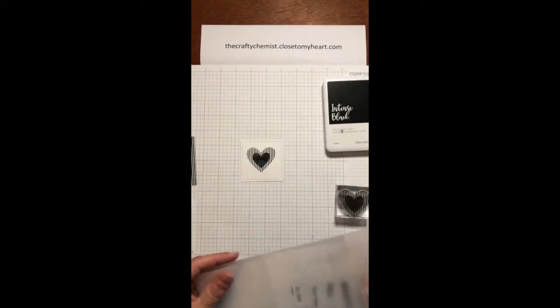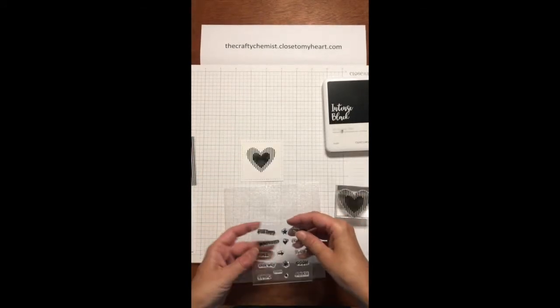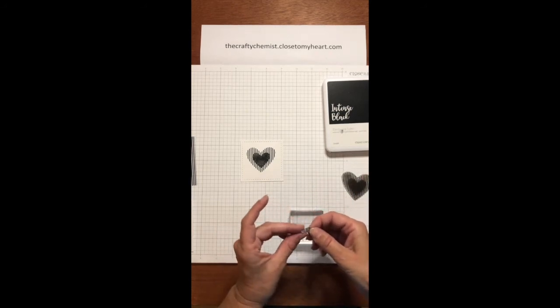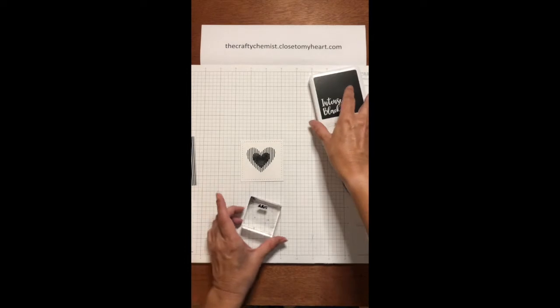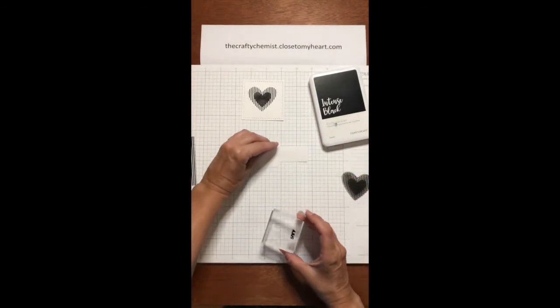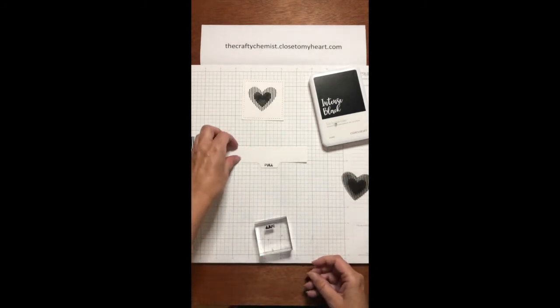Now I'm going to select one of the pull tab stamps. I think I'm just going to use the one that says 'pull' — I think it makes it obvious for the recipients, since these are new, what they're supposed to do. Put the sentiment onto my block and stamp it up. And then I got a little bit on the edge, so I'm going to wipe it off with my stamp chamois. And get my border tab, and I'm going to stamp it right on there. You can put it on either direction — I put this on where the word is facing out.